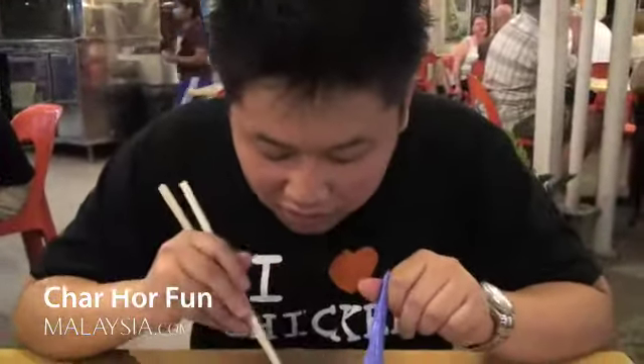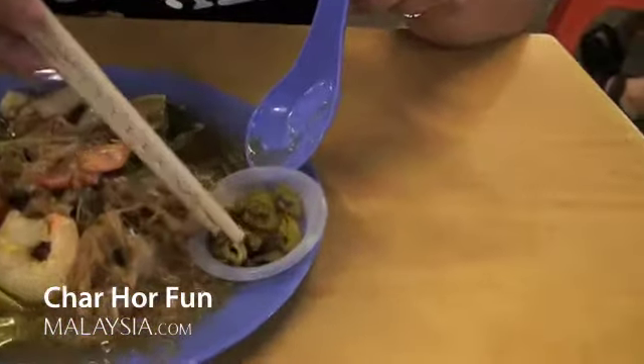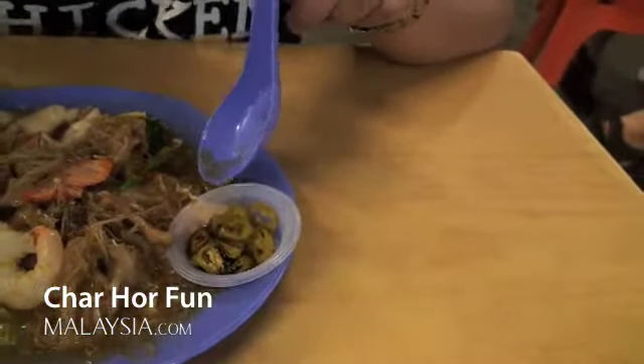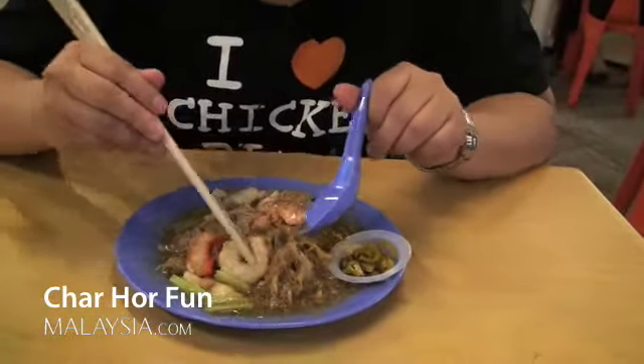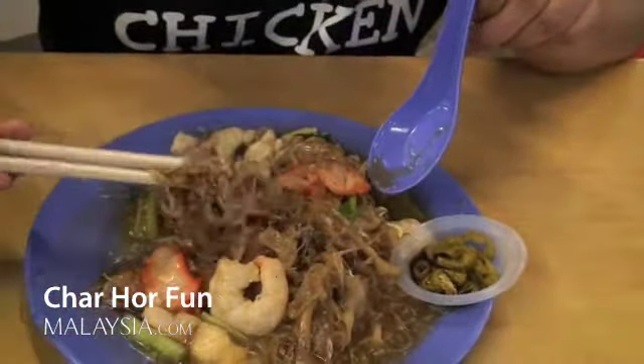We still have the flat noodles, and this is very iconic — it's the chili. I believe it was chili puri in soy sauce, and basically what you're supposed to do is eat that with every bite. It's got celery, shrimp, and it's all kind of fused together with a thick gravy.